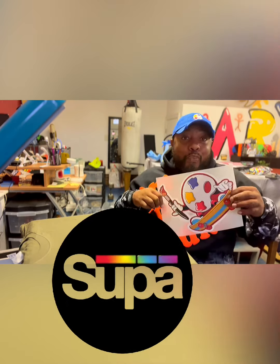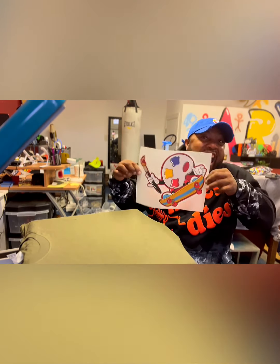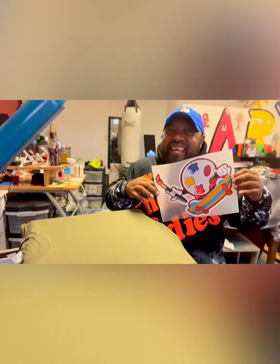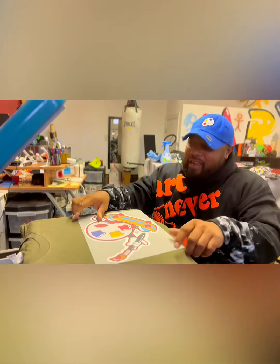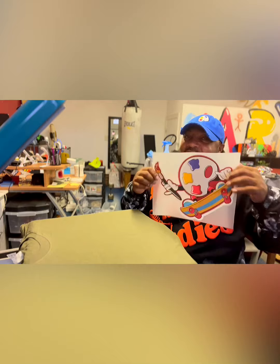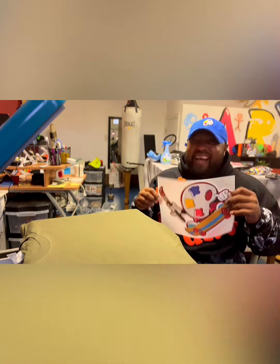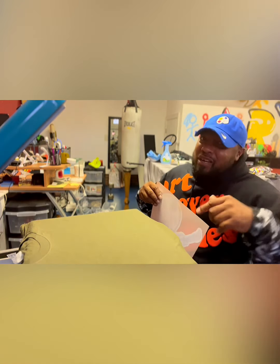Super color! When you post yours, make sure you hashtag super color. That's the trend come 2022.